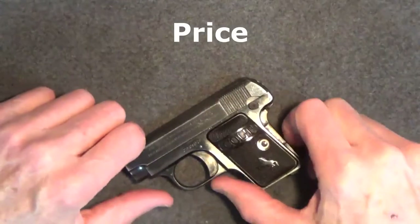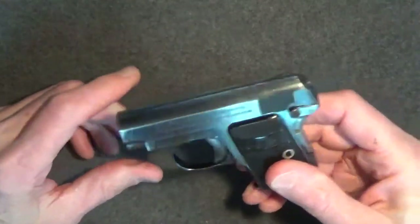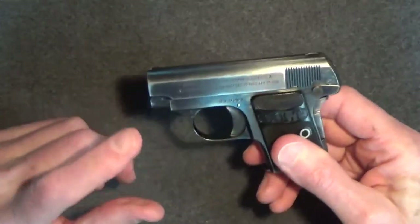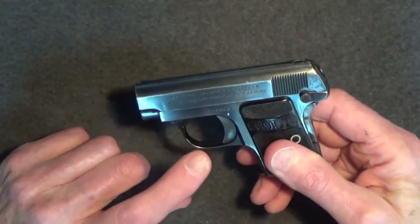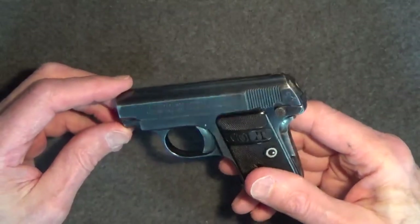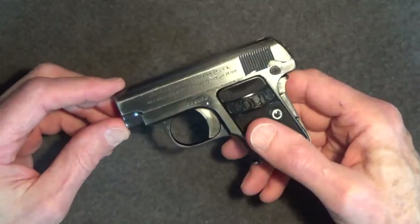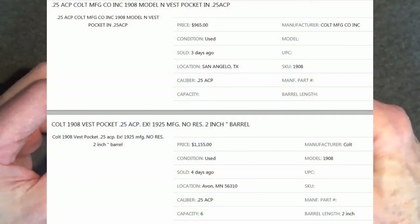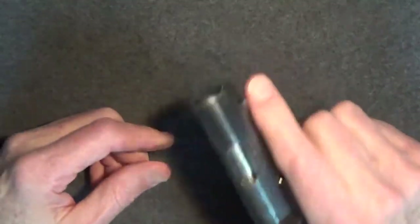The Colt 1908 hasn't been produced since 1948, and that's a long time ago. Basically, this is a collector's gun. Today, True Gun Value reports the average national sales of the basic blue Colt 1908 Vest Pocket is selling for about $800. Special finishes and engraved models, or like-new condition with the original box and paperwork, could sell for $1,500 or more. At auction, I've seen Colt 1908s sell for $200 to $300 more than those amounts. So if you see one for about $500, I'd say that was a real good bargain.